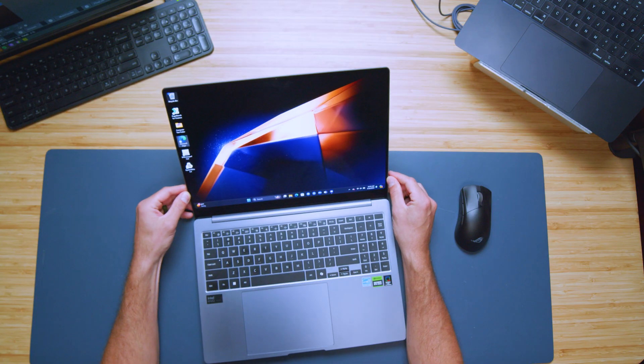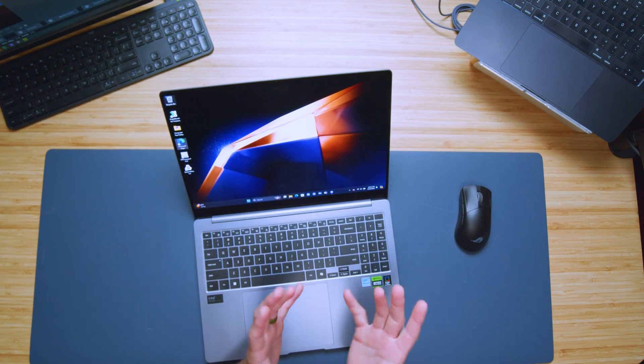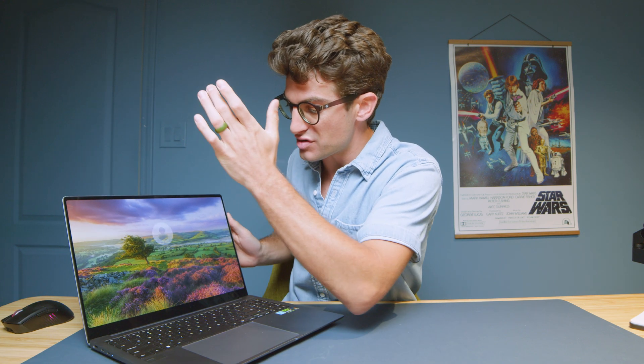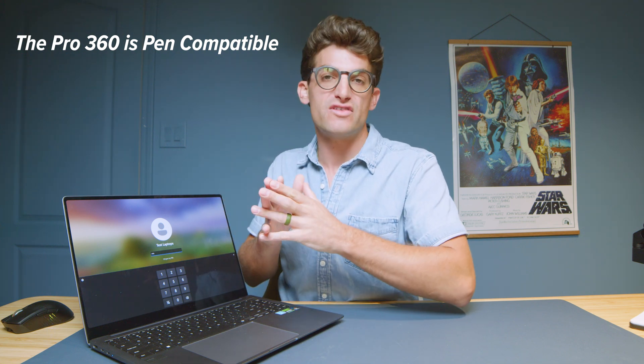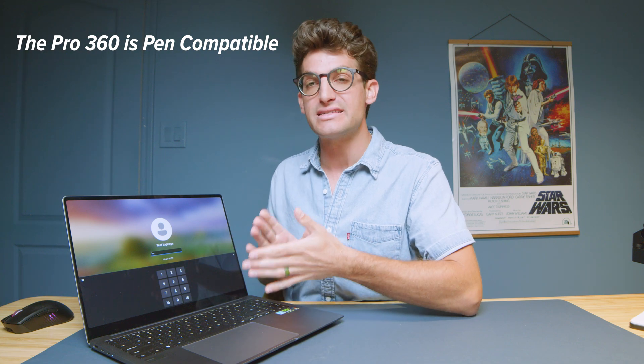Both laptops come with a touchscreen; however, the Pro 360 is a two-in-one laptop that folds over. After doing some research on the Galaxy Book 4 Ultra, it does have a touchscreen, but it is not pen compatible. So if I mention pen compatibility anywhere in the video, know for certain it is not pen compatible.